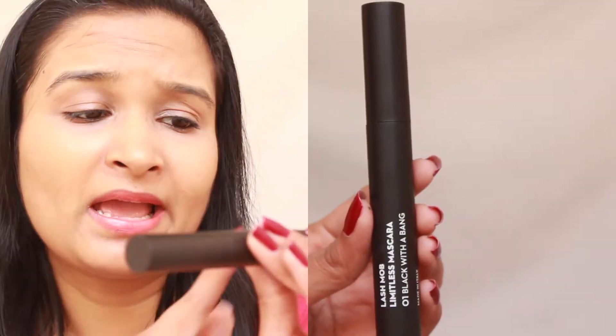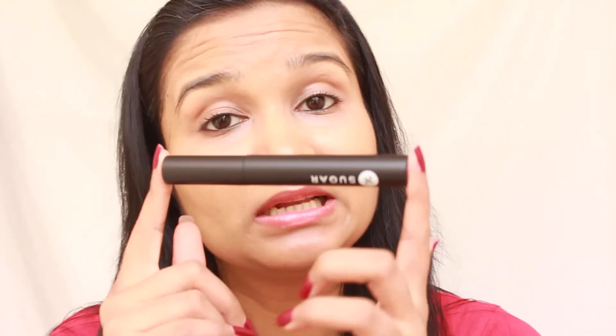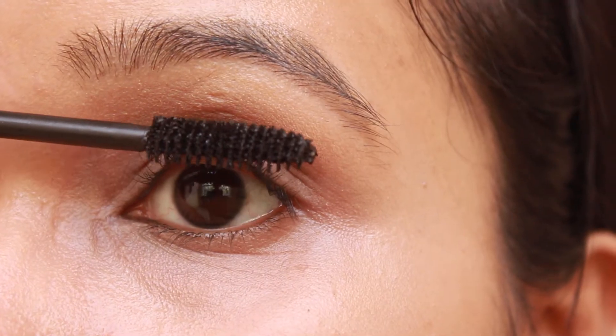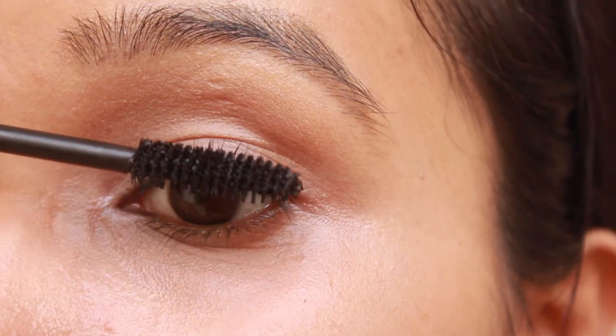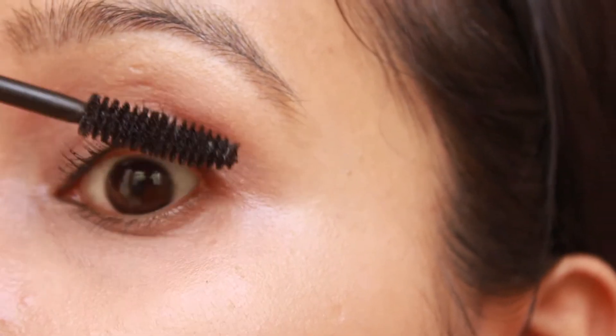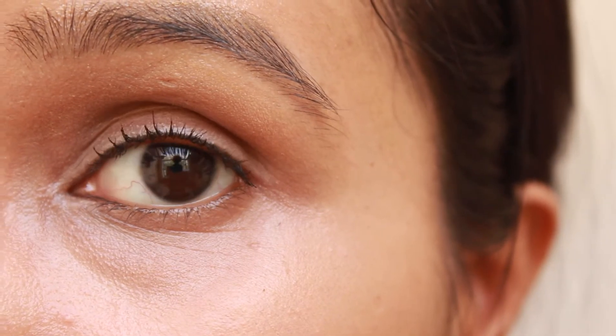The next product is the Sugar Lash Mob Limitless Mascara in shade 01 Black With A Bang, for 699 rupees — a full-size product. I'm going to do a detailed review later but I'll show you how it looks on my lashes now. The formula feels a little dry to me but it applies without any clumps and gives a very natural look. When you compare it with the other eye where I haven't applied mascara, it looks very pretty.